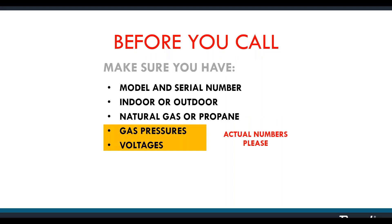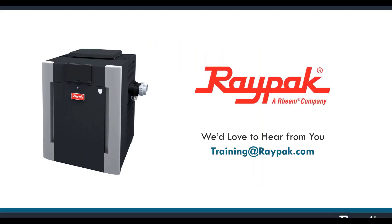Be prepared to give actual numbers for gas pressures and voltages at various places when asked — when you say 'it's good,' they know you didn't check. At RayPak we truly believe we make the finest pool heaters on the market. We hope you'll agree, and we're glad you took the time to be with us today. Have a good day and be safe.